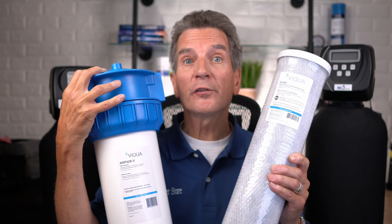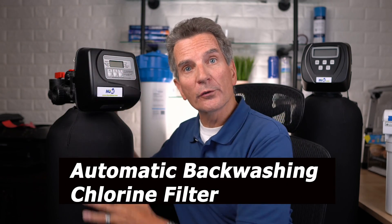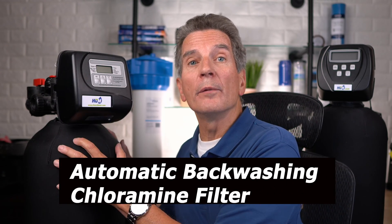Now if you have chloramines in your city water, a cartridge filter like this won't work — you'd be replacing it far too often and special chloramine filters are very expensive. If you want a maintenance-free way of removing chlorine, you can go with one of our Hume Automatic Backwashing Chlorine filters. Your water flows through the filter, it removes the chlorine — which is very hard on water softeners as well as on your family's skin and hair — and then every four or five days it automatically backwashes to flush out what it's been filtering and continues on. There are no filters to change and no chemicals to add; it just keeps cleaning itself. If you have chloramines, you'd go with the Hume Automatic Backwashing Chloramine filter, which works the same way.